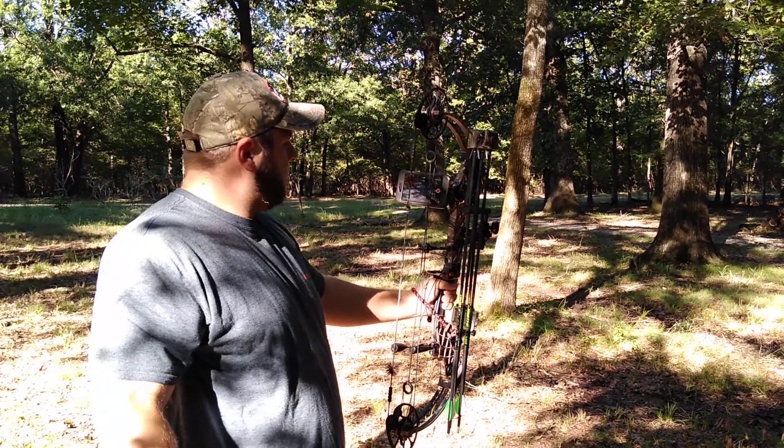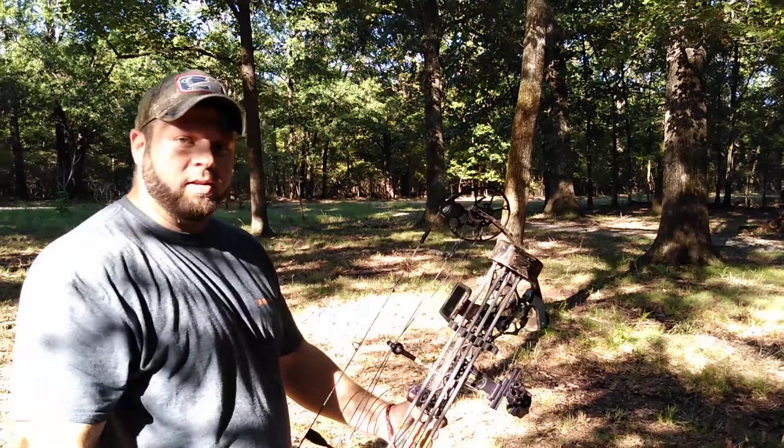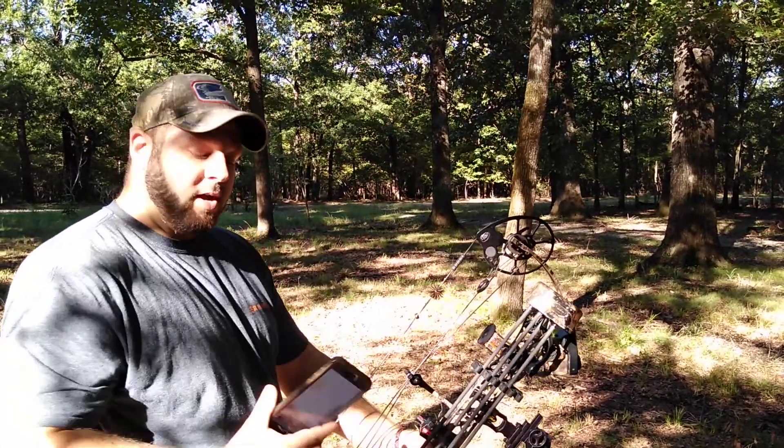So on a scale from 1 to 10, what do you give it? I'll give this a 10. If you ain't got one, you better come get one.